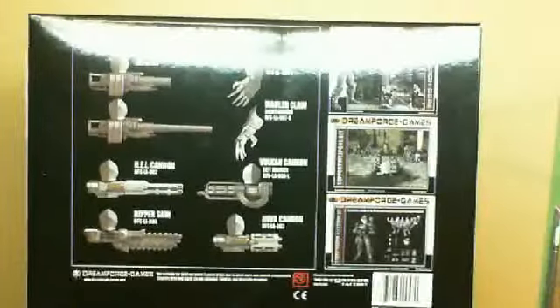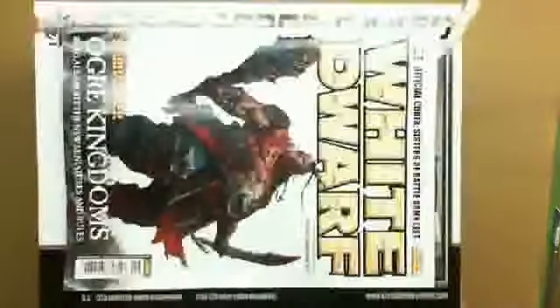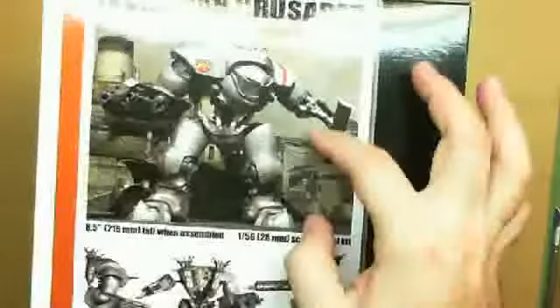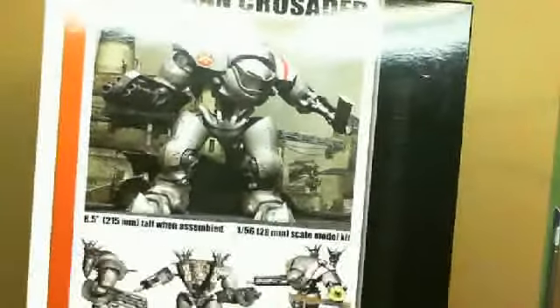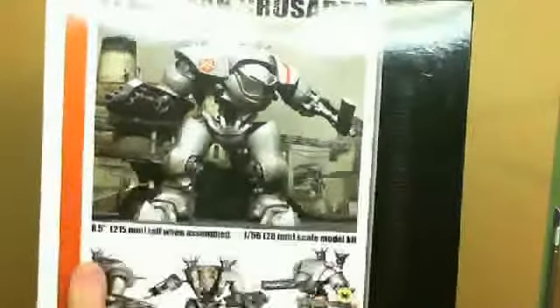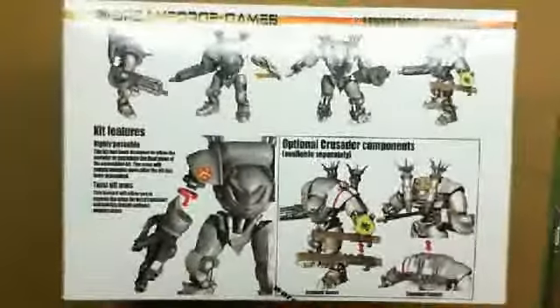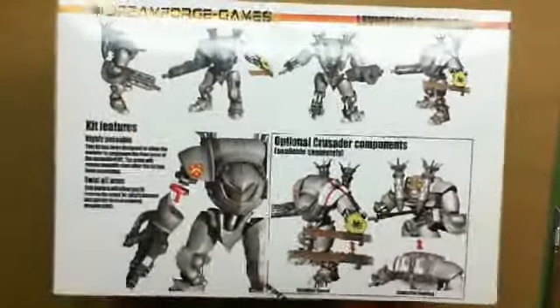And this is for the Leviathan Crusader, which — just to give you an idea, there's Weidorf — it is larger than a fairly standard-sized magazine. You can see it is for this guy who stands eight and a half inches tall, or 215 millimeters for our friends in Europe. This is the 28 millimeter, 1:56 scale kit.